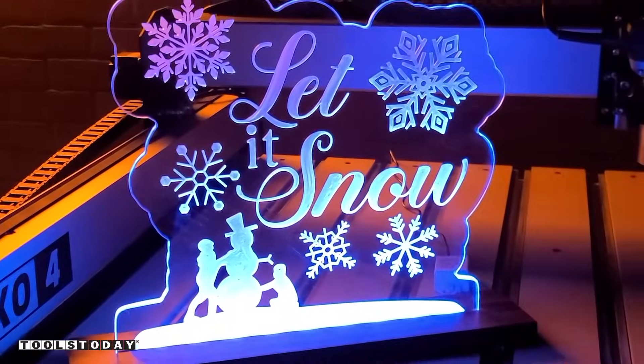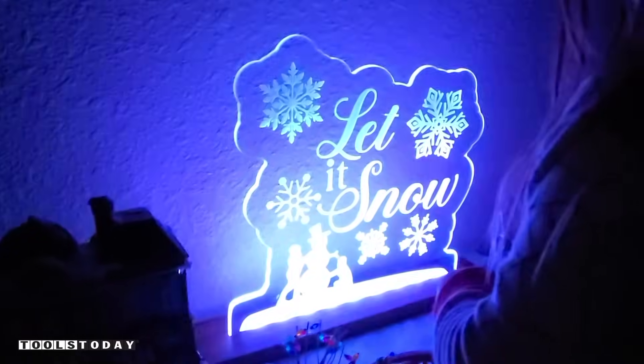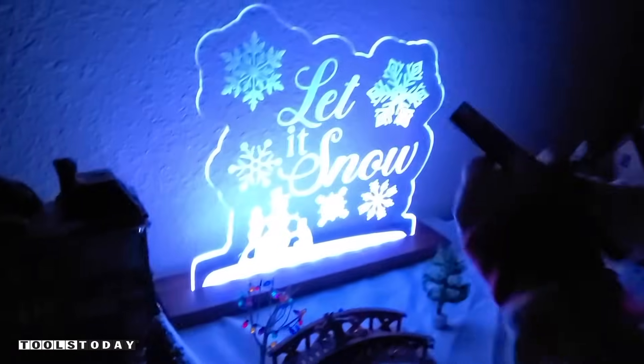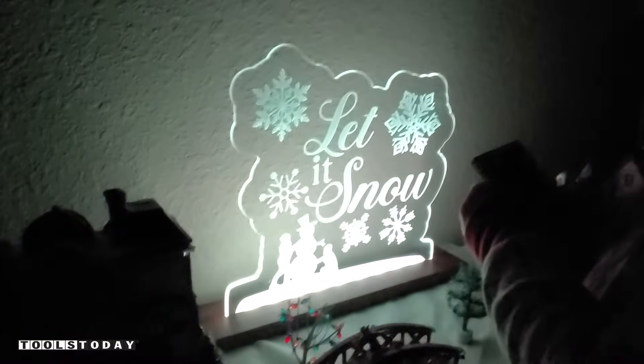That's going to do it for me. I'll let her do a little bit of a sign-off, but hopefully you guys enjoyed it. Have a great day, everybody. Katie, are you ready? Ready! What do you think? What is this? It says 'let it snow.' Can I have this? You want to try the remote? What do you think of it? I love it! Awesome — I'm glad to hear that, boo!